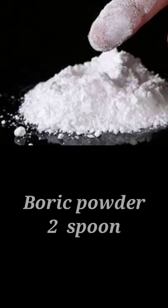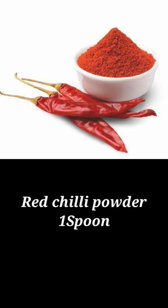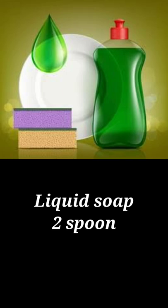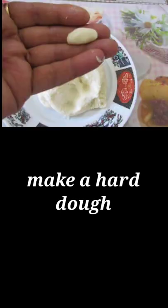Ingredients: boric powder 2 tablespoons, 1 tablespoon salt, 1 tablespoon red chili powder, 2 tablespoons liquid soap. Mix all the ingredients well and make a hard dough. You can also add water as required.